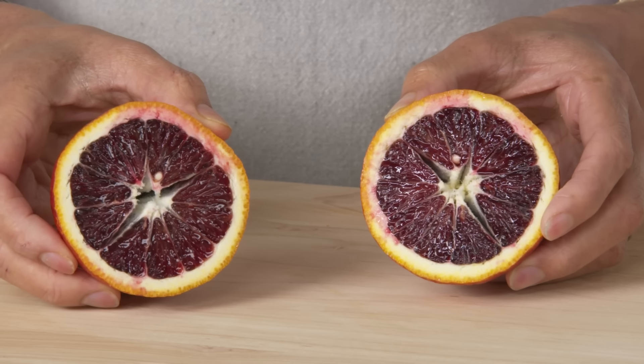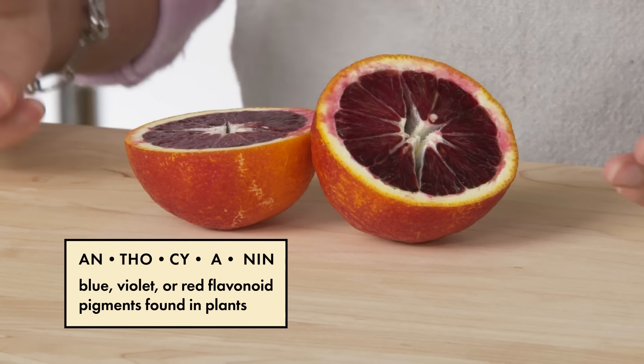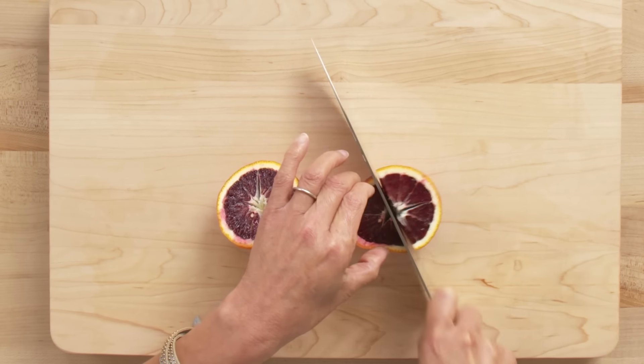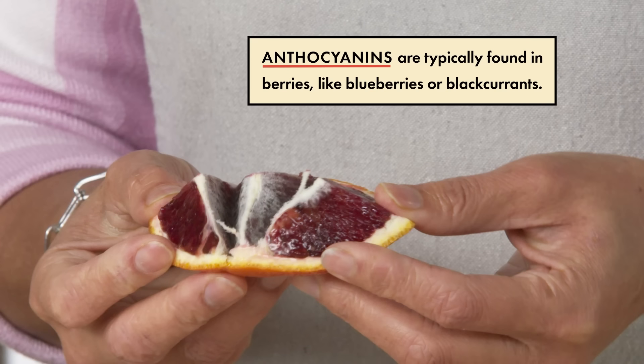This color is beautiful — a deep, deep red, produced by the natural occurrence of anthocyanins in the orange. It is very rare to see anthocyanins in the presence of acid, so that's why blood oranges are so cool to have that color.